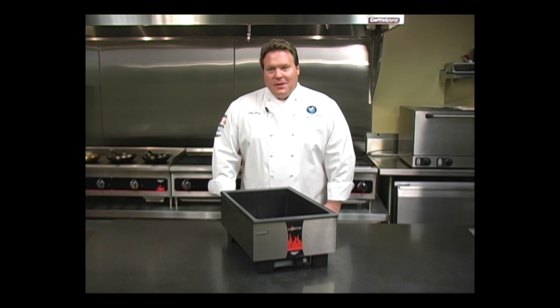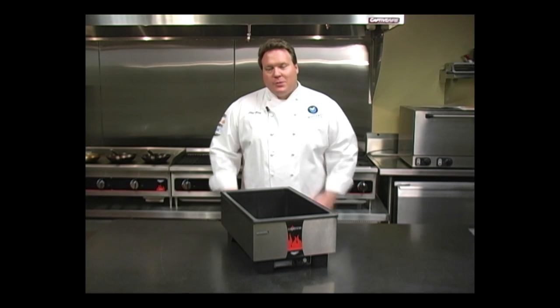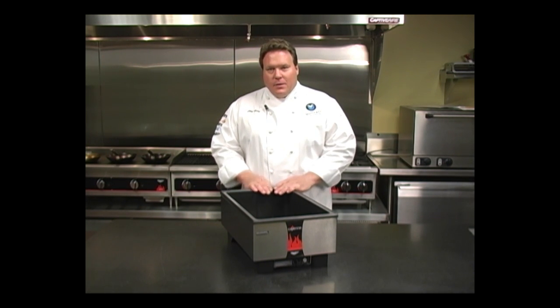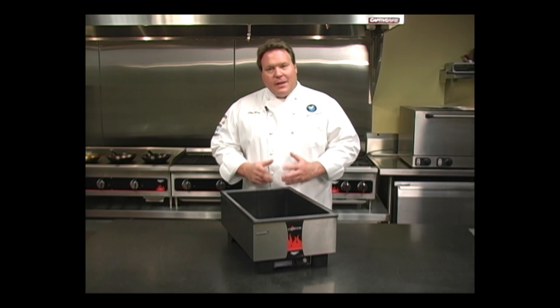Welcome to Volrath University. I'm Chef Rich, and today we're here to talk to you about the Volrath Direct Contact Heating System. The Direct Contact Heating System is just that — it's a system. It's components that work together to create a high-efficiency warmer.